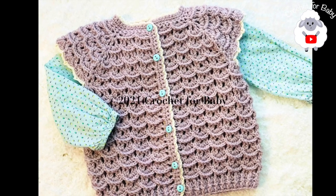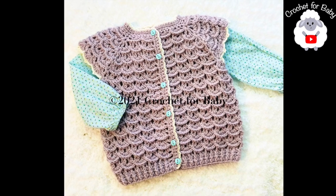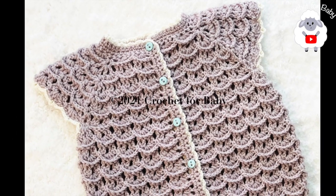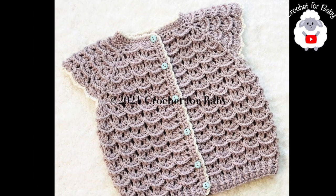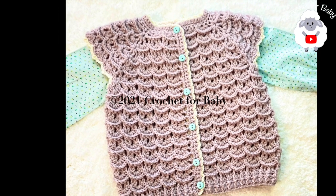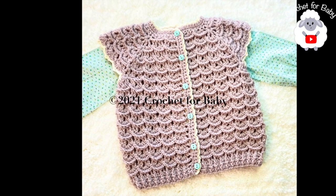Welcome to my channel Crochet for Baby. In today's crochet tutorial I'm going to show you how to crochet this little vest for baby girls between 9 and 12 months old. It's very easy to make. In another tutorial I'm going to show you how to crochet the same little vest but I'm going to add sleeves so that we can turn this into a nice little cardigan sweater.